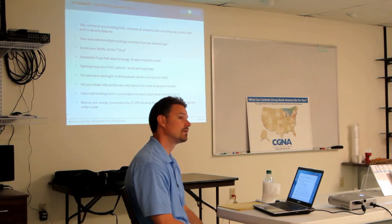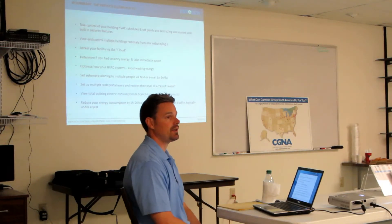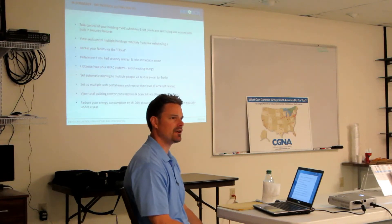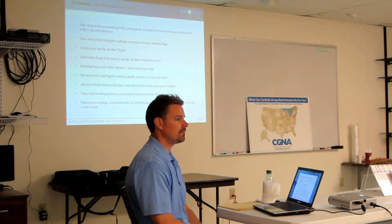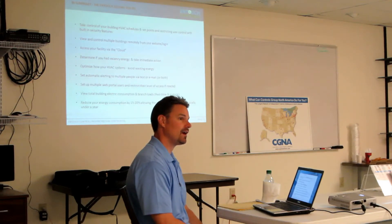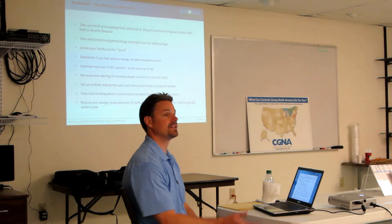Does this do any type of load shedding? It can be set up to do that. We have to create the APIs with the utility company to be able to do that. One of our partners, which is based in Dallas, is Green Mountain Energy, and we've got those set up in place with them. They haven't enabled them yet — they're waiting to build up a bigger customer base and then roll out a program like that. But yes, we do.